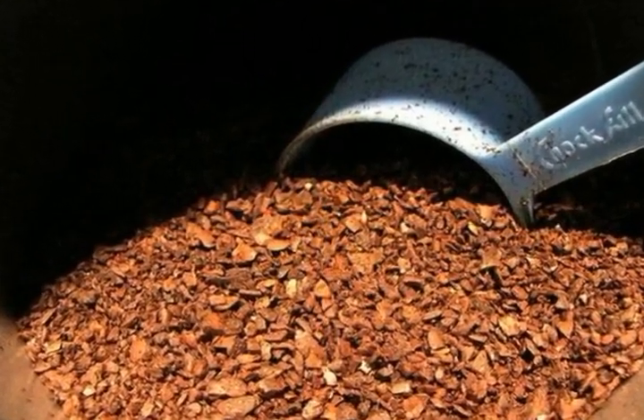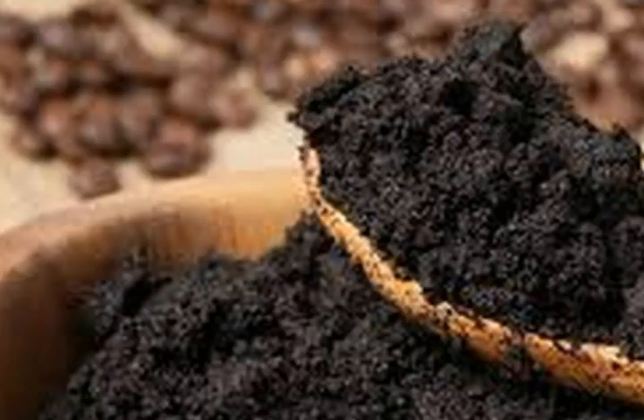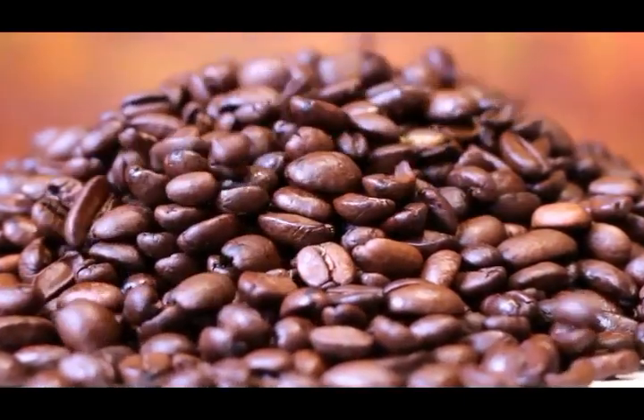Compost: although it initially sounds like a disgusting and useless idea, worms love coffee grounds. If you put coffee grounds in the compost, you can expect many earthworms, which will then colonize in droves, ensuring much higher production.